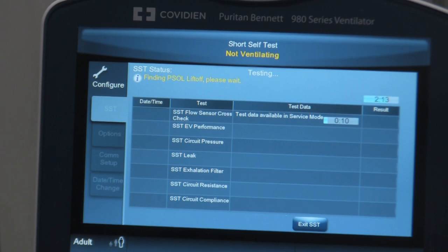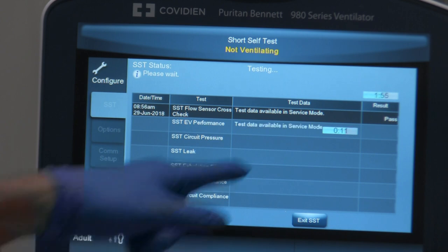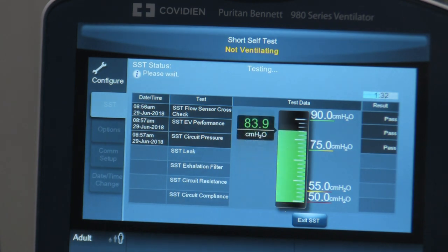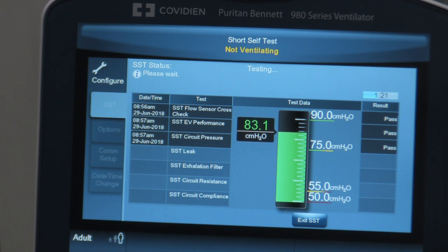It's got a few more seconds to complete the test and then it will tell us whether our flow sensor has passed. It says Pass. Now it's going to do the next test: SST EV performance. It only takes a few seconds and it passes. Then circuit pressure — it's going to pressurize the circuit. That test passed. Now it's doing the leak test. Watch it pressurize — it goes up to almost 90 centimeters of water pressure. The number is coming down very slowly, which means it'll likely pass the leak test, and yes, it passed.